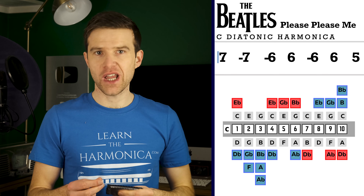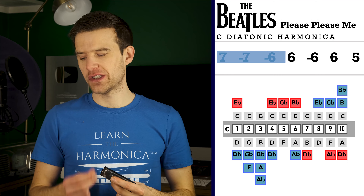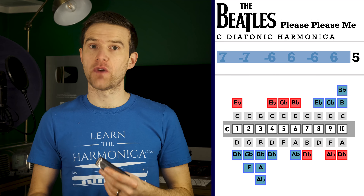So we've got: seven blow, seven draw, six draw, six blow, five blow.